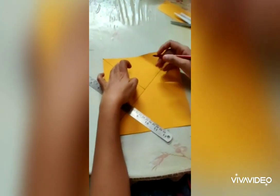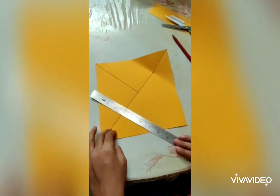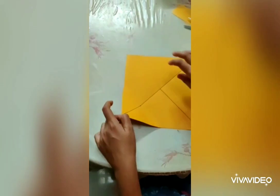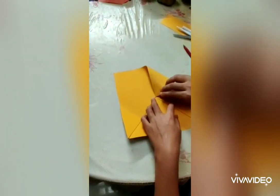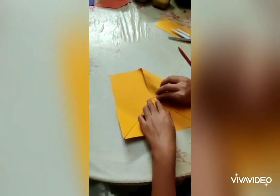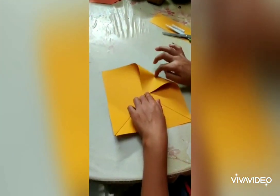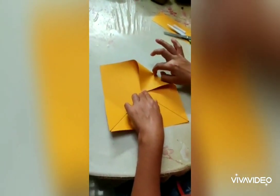It's the first one. We have to put it in the first place. I am going to put it in the center. Let's put it in the center. The line is correct. We have to put it in the first place.